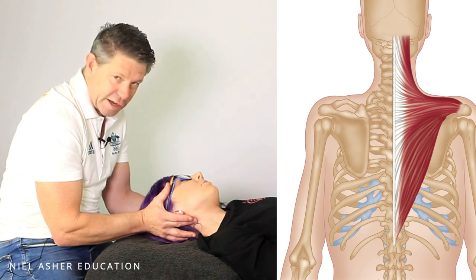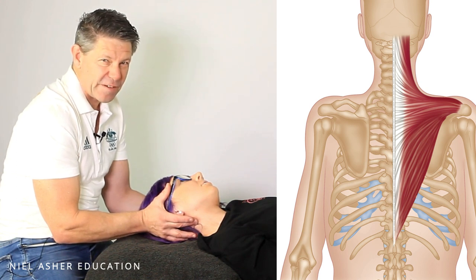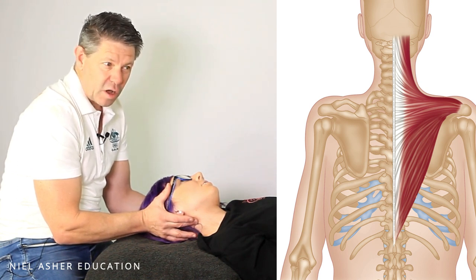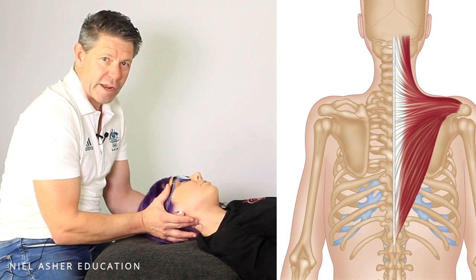A little bit less — you're just basically matching that. We're going to hold that for anywhere from about 5, 10, or 15 seconds. I like to be at about 12, right in between. Then relax.